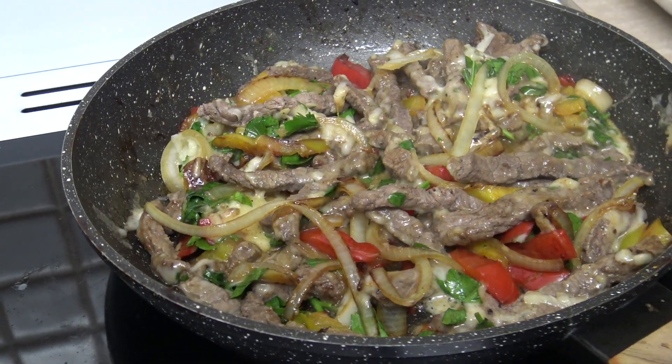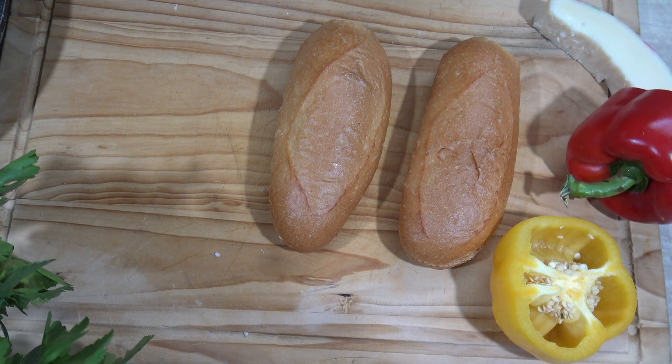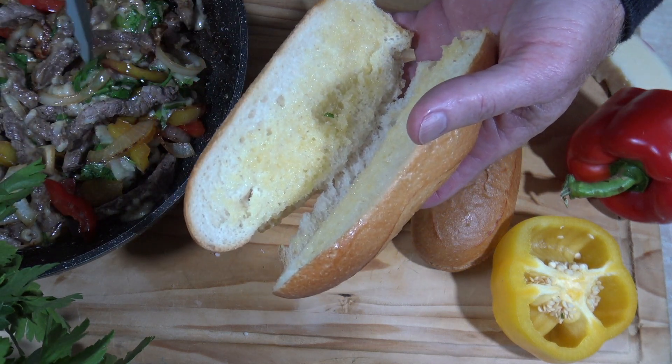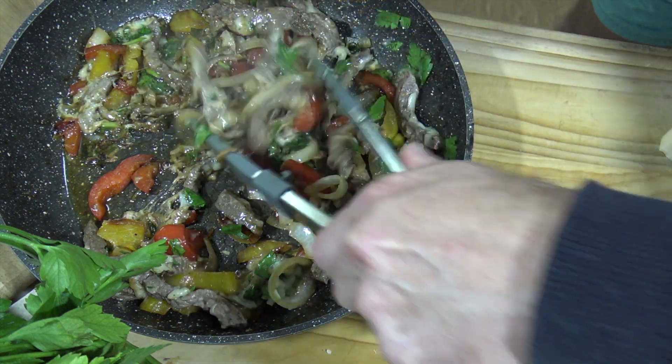That looks ready, so let's turn it off and start plating it up. I've got the buns, I've got the meat — oh, the crunch! Oh yeah, oh mate!